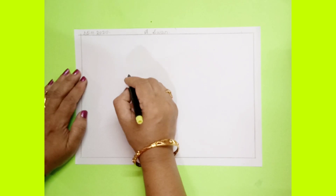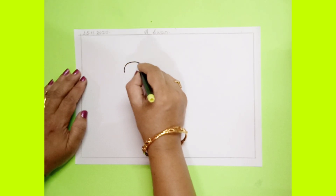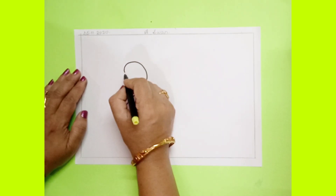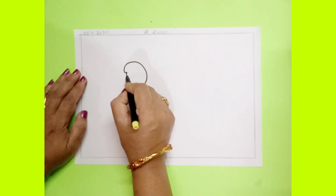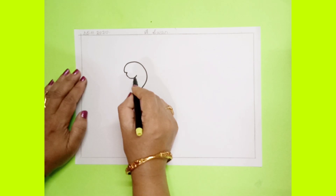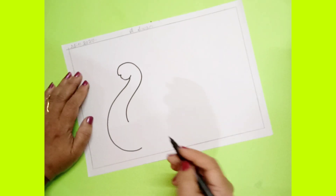Start from here, you have to draw one curved line. Keep your pencil here and draw one curved line. Now after this, leave a curved shape here. And now keep your pencil here and draw one more curved line.